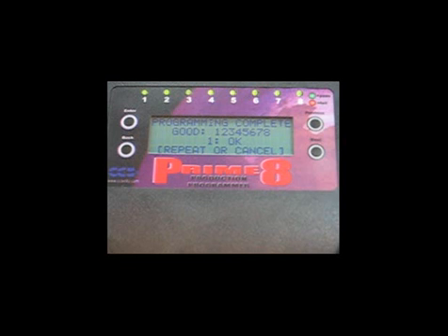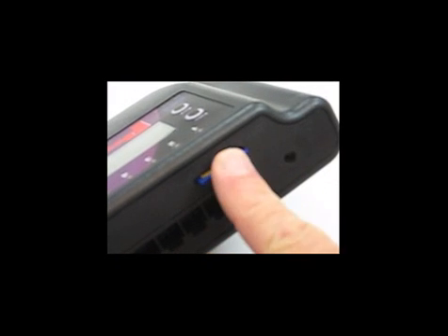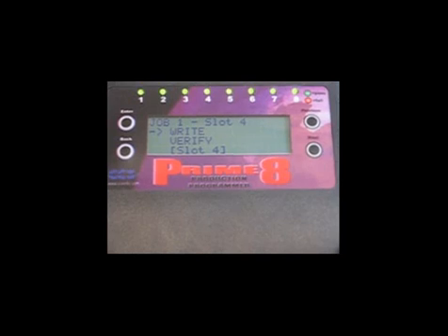The Prime8 can also program target boards with hex files contained on SD cards. The SD card needs to be 2GB or smaller and formatted in FAT32 to be read by the Prime8. We'll reconfigure job 1 to program the target boards using the timer hex file contained on the SD card.